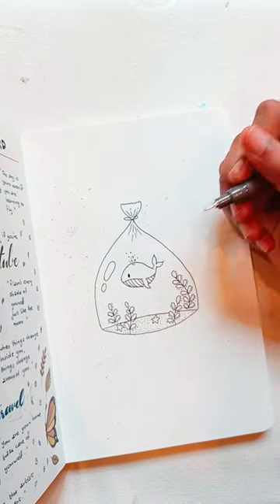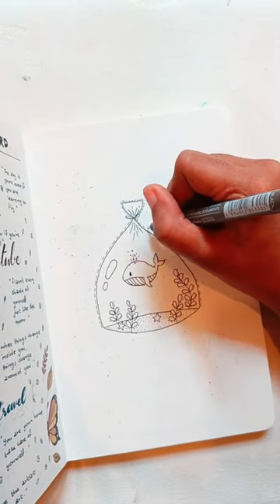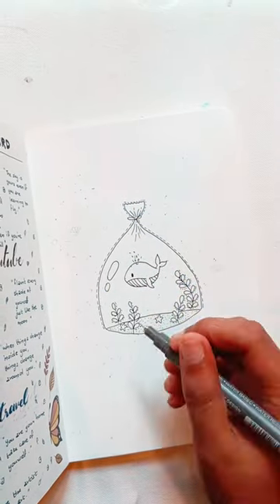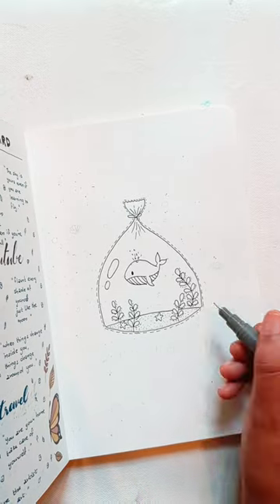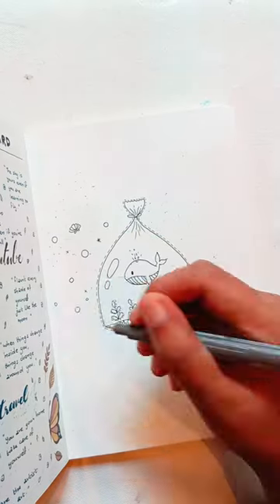And then I will add a color — I will add light colors. I will add the colors. I will add some bubbles and shells.